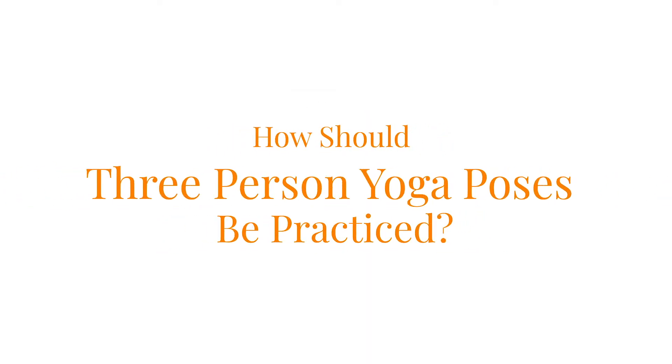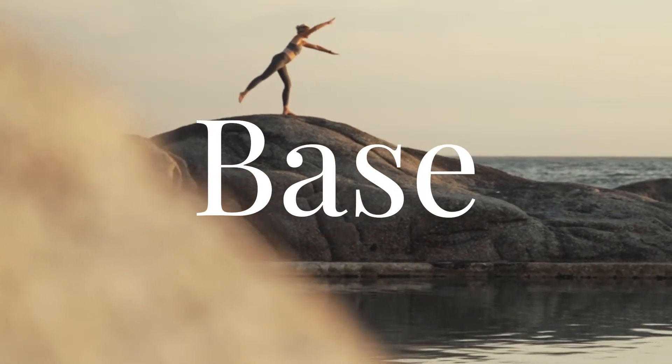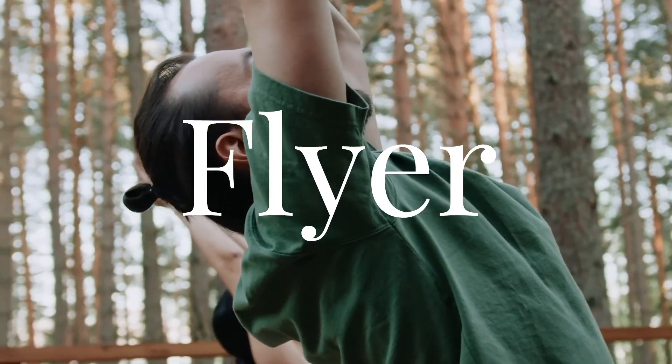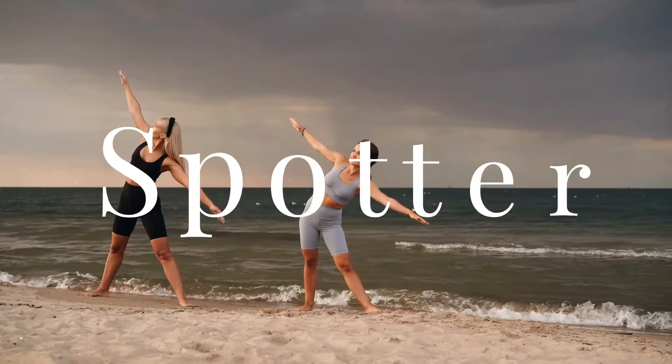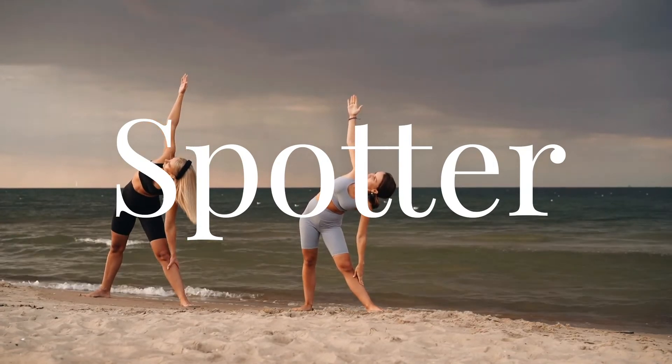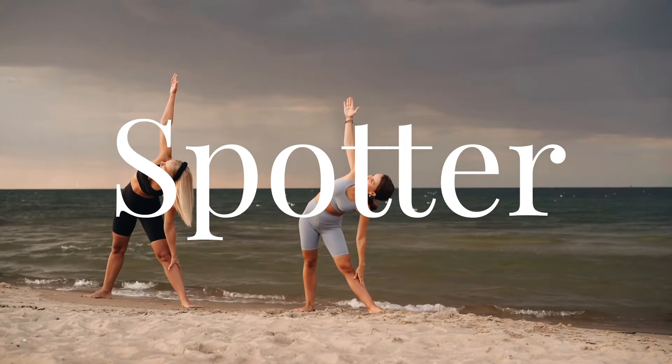How should three person yoga poses be practiced? Usually the strongest of the three is the base, the person at the bottom of the pose. The flyer either takes part in the three person yoga poses or may be supplementary to the two people performing the yoga pose.